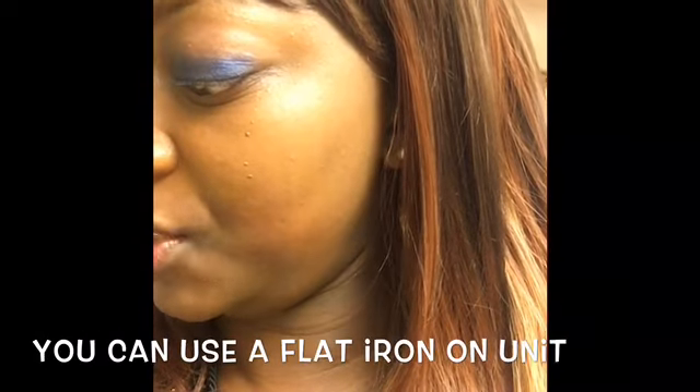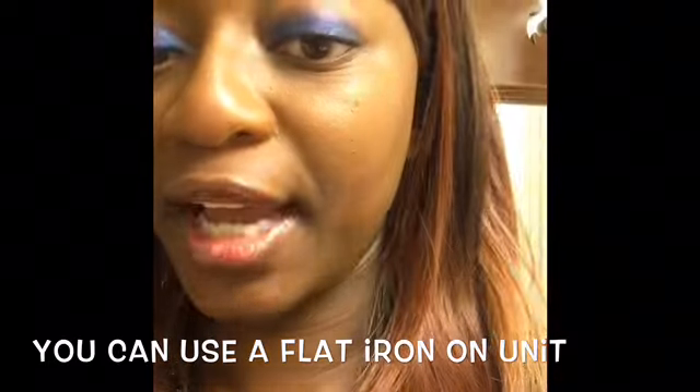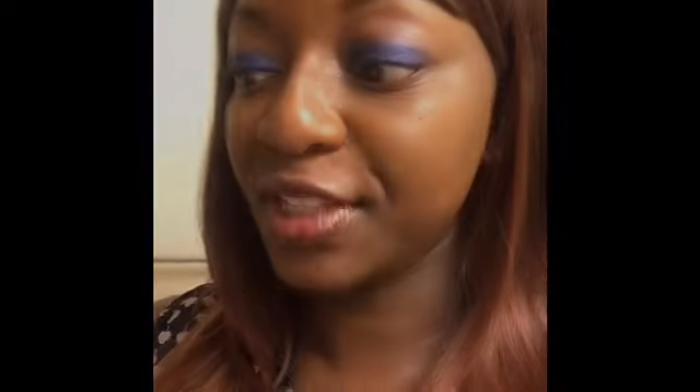I don't have a big head, so I can't say big-head-friendly, but the instructions say that you can use a flat iron or curling iron when it's completely dry up to 400 degrees Fahrenheit. It's from the company It's-A-Wig, and the name of this unit is Q-Alice.